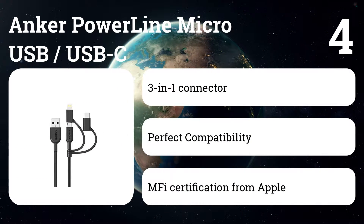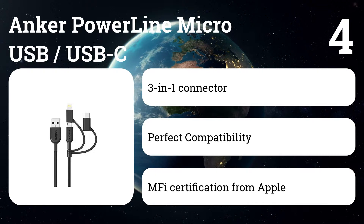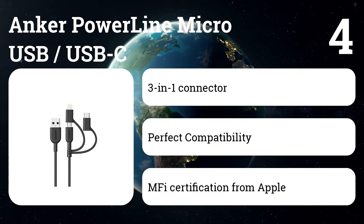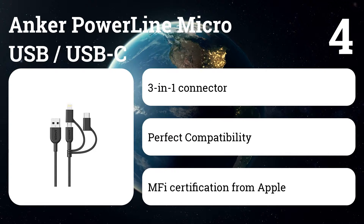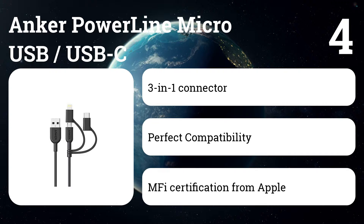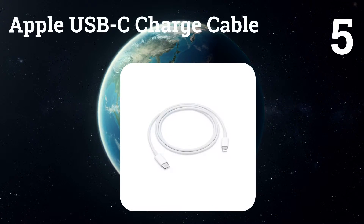Number four: Anker Powerline micro USB and USB-C. For Android smartphone users, the micro USB version of Anker's Powerline charging cable is just as widely recommended. It's also unsurprisingly even cheaper than those with Apple's proprietary connector, coming in at only five dollars for the standard three-foot length. As with the lightning cable, it comes with an 18-month warranty and promises full-speed charging with a 5,000-plus bend lifespan.